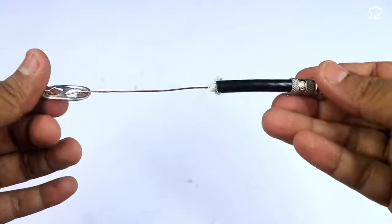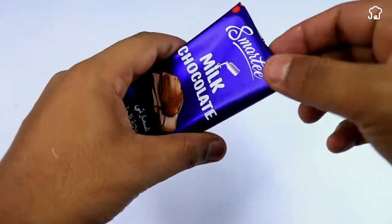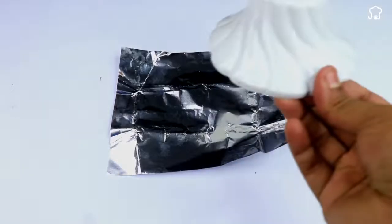Next, we'll take a bar of some kind of food and we'll remove the wrap. Make sure that this wrap contains aluminum. Then we'll take a piece of plastic lid and wrap the wrap around it.